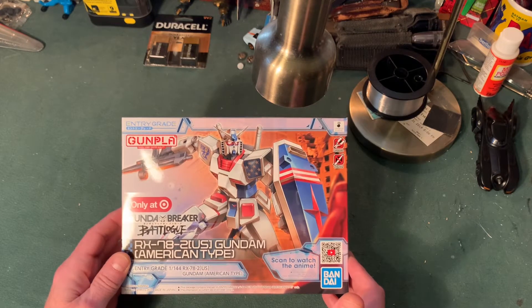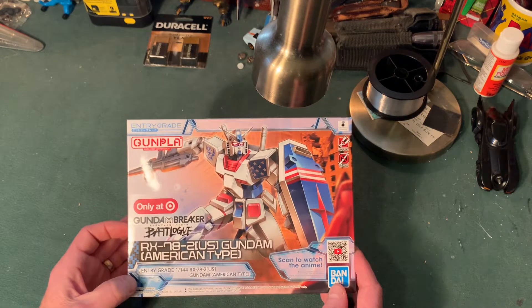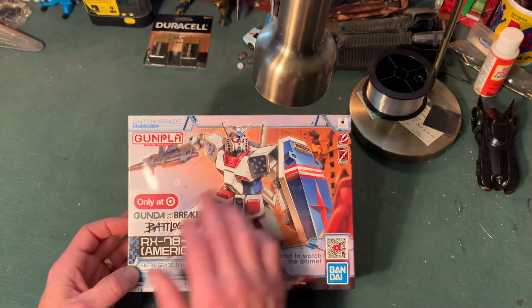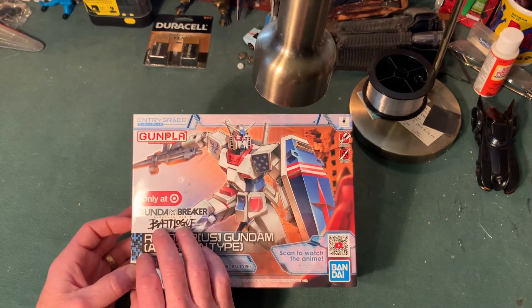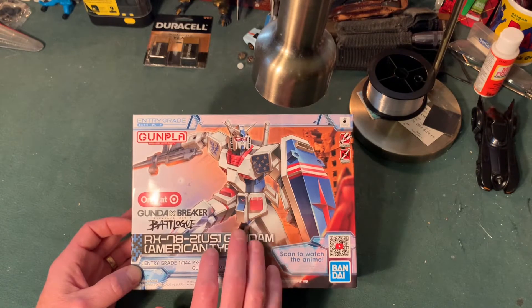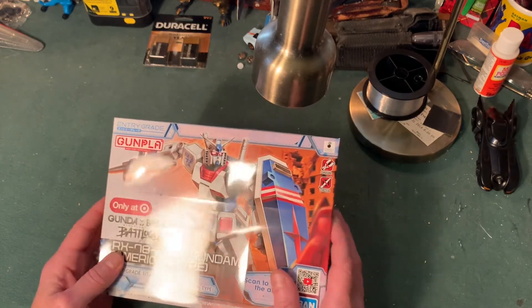This is what they call an entry-grade kit, and I've been building these kits for quite a while. But this is what they make to really usher you into the hobby. I picked one up because the deco work on it is just absolutely atrocious — all the American flag stuff is just awful, so I need to have it. This is a Target exclusive from Gundam Breaker, which is their new video game. Gundams were one of the first big mega series that capitalized on merchandising, and these kits have been around for a really long time.